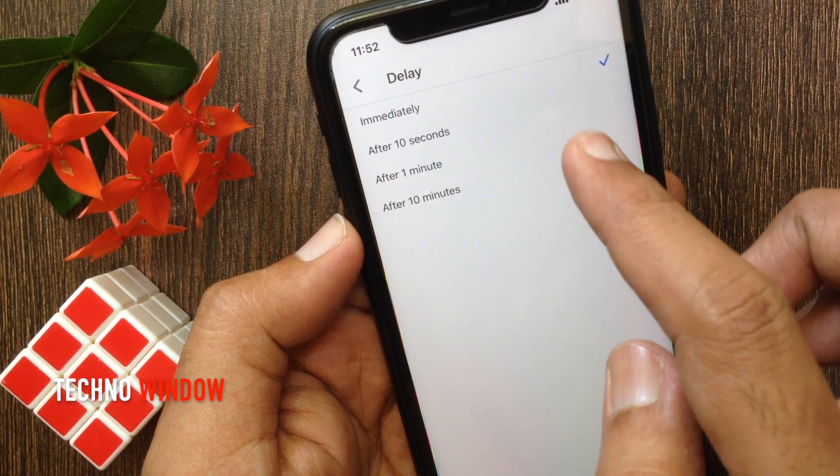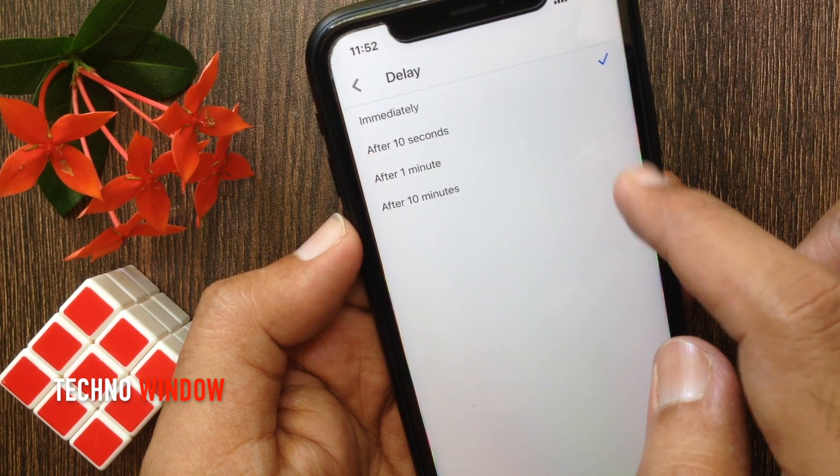Now you can customize the delay. Tap Delay. You can set the delay from immediately to 10 minutes. By default it's set to immediately.